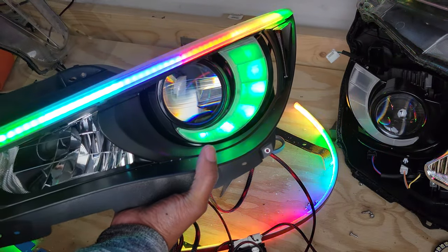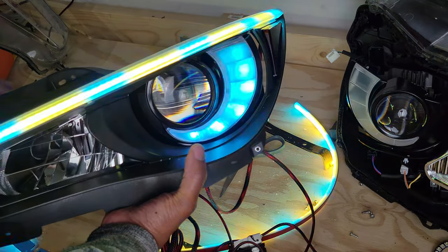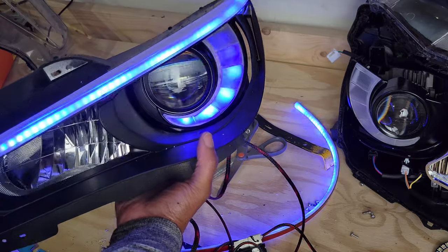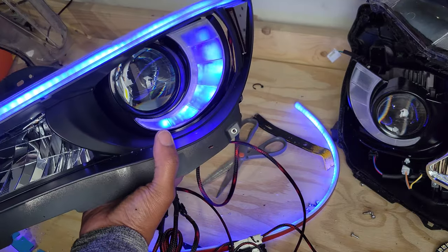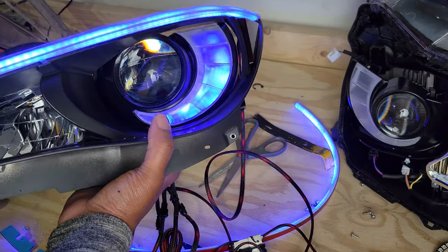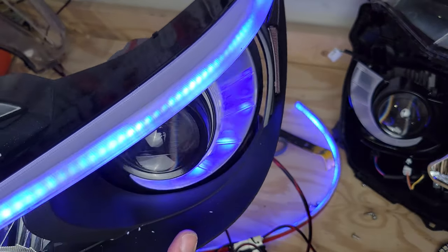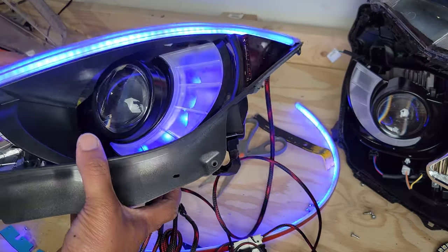That's it — the crazy hard part is pretty much done. Now you can start putting things back together, just making sure that your wires for the aftermarket DRL boards are all situated together so they can run out the back of the headlight.